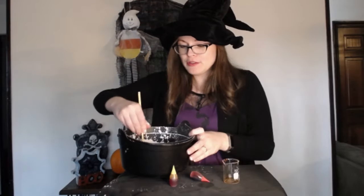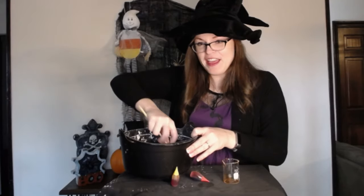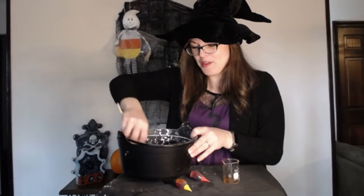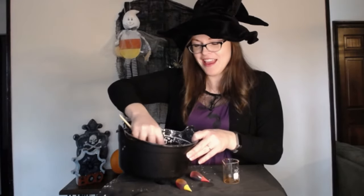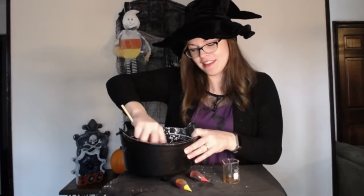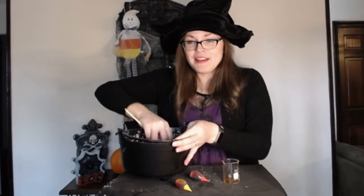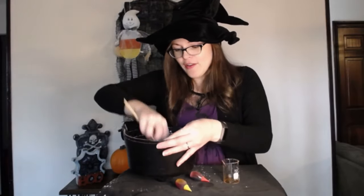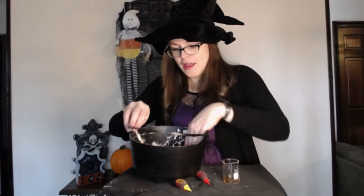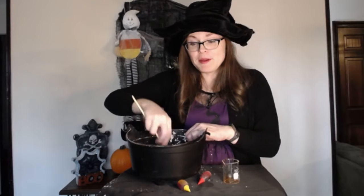Now once you start mixing, you can already tell that something is not quite right with this — not quite normal, not what you would expect. It's kind of hard to mix, and Oobleck is really messy — it's lots of fun. You can get your hands in there too and mix it up. Once you have it mixed, we can begin experimenting.